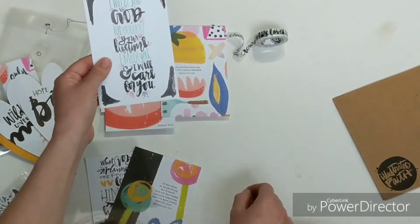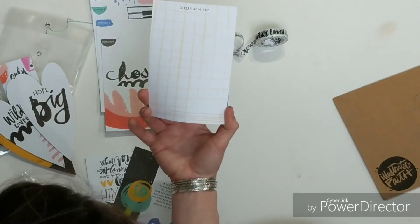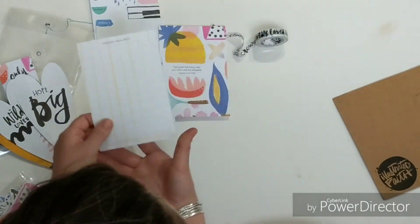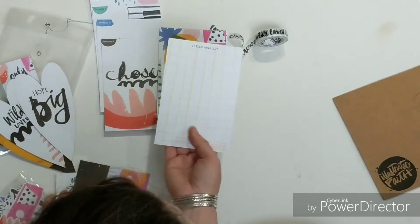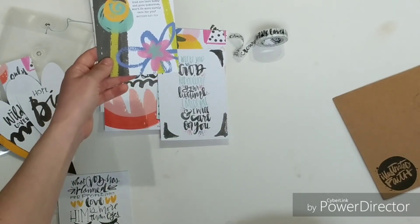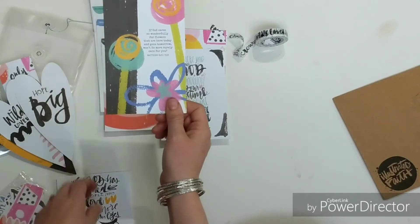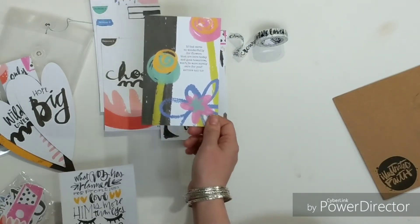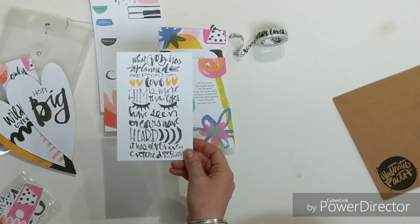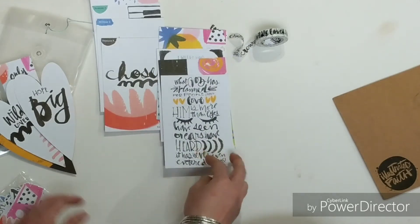Here's another one: I will be your God through your lifetime. I made you and I will care for you — Isaiah 46:4. And there's a piece in the stamp kit that looks just like that little blossom. There's room and I love that they still provided a pattern for you — those would be really easy to replicate in your Bible. If God cares so wonderfully for flowers that are here today and gone tomorrow, won't he more surely care for you? And: What God has planned for people who love him is more than eyes have seen or ears have heard. It has never, ever entered our minds — 1 Corinthians 2:9. I love that — and those would go so cute with this.